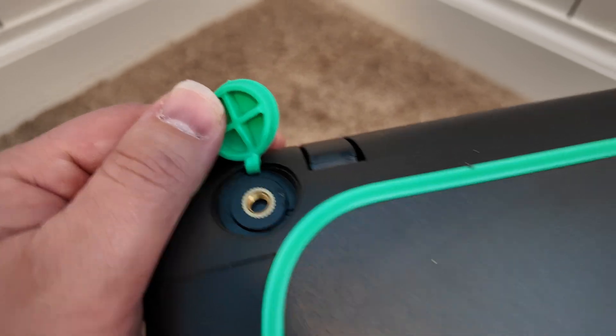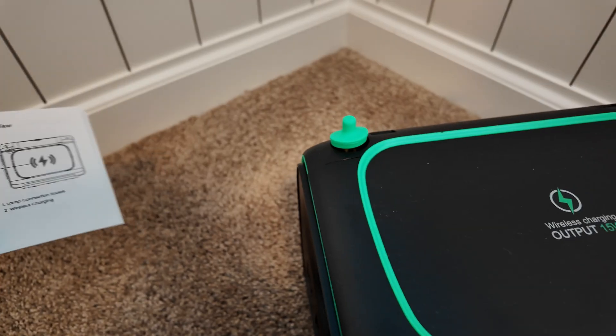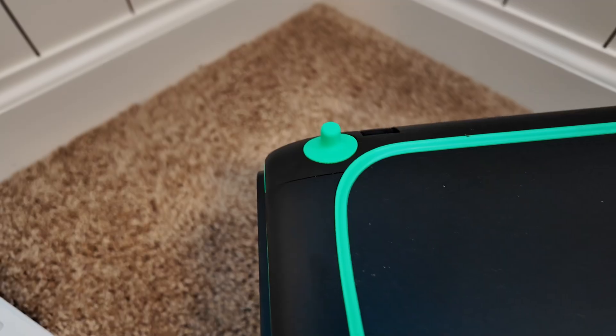The mystery is this little thing on the top. The only thing I can find in the manual labels it as 'lamp connection socket.' However, if you go to their website, they don't currently have an accessory available for that, but it looks like in the future there's going to be a little lamp you can attach there.